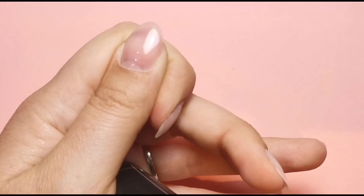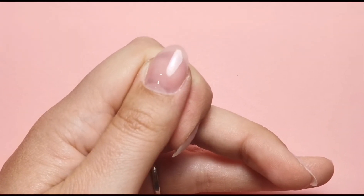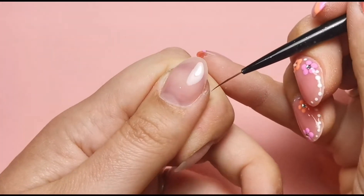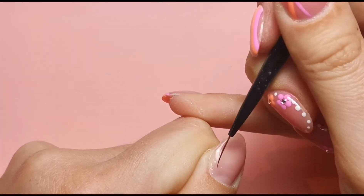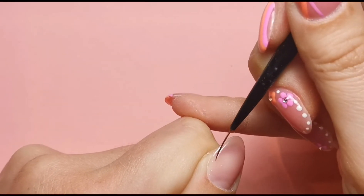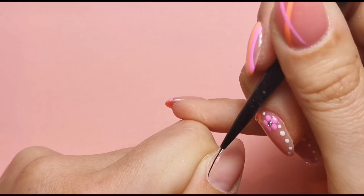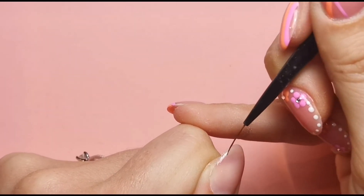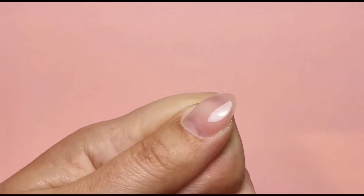Before I do anything else I'm going to get a nail art brush - I'm using my Bestie brush from Erin's collection - and I'm going to use this to take the gel anywhere it needs to be that I haven't managed to get with the big brush from the bottle. I'll also do this again after I've applied my thicker layer. I'm just doing it at this part because then it'll be easier for the thicker layer to float there naturally.